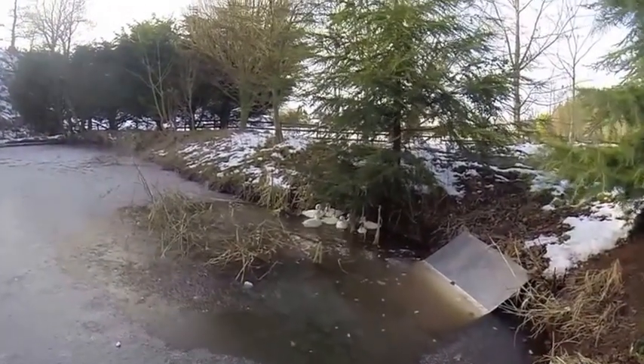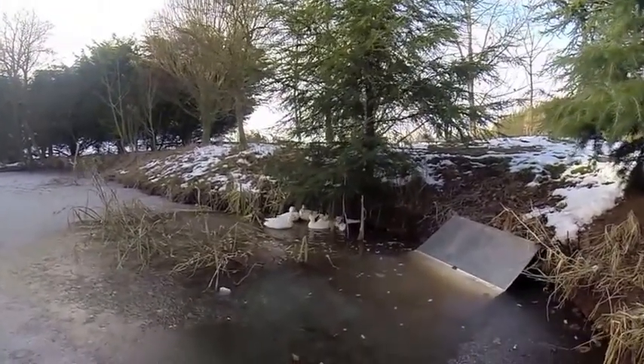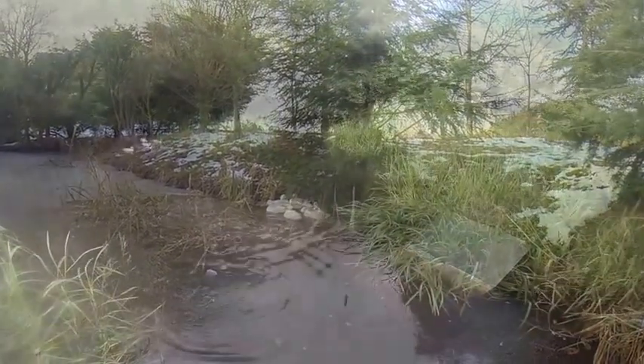It's quite deep, this pond — if I go in, I go up to my waist — so I'm not going out too far. That's the only bit of the pond that's not frozen. I'm going to have to smash some holes or something.